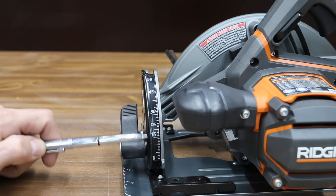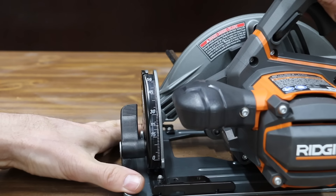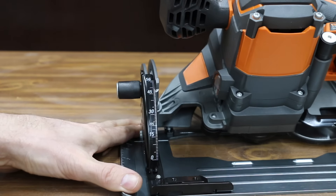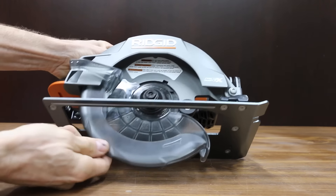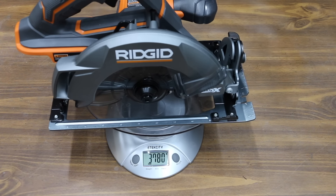The side angle view of the bevel adjustments on the Ridgid makes it very easy to make adjustments on the go. The Ridgid has positive stops at 15, 22½, 30, 45, and 56 degrees. The setup of the Ridgid makes it very easy to make depth adjustments. The Ridgid uses a brushed motor and is made in China. The Ridgid weighs 8 pounds, 5.3 ounces, or 3,780 grams.